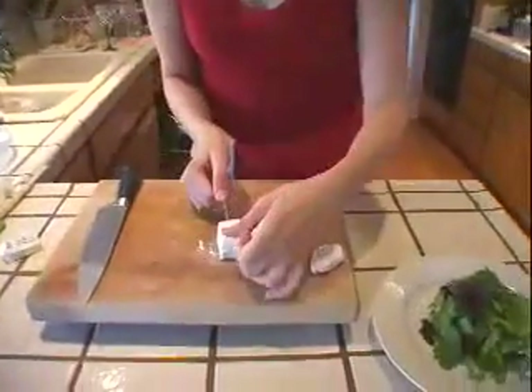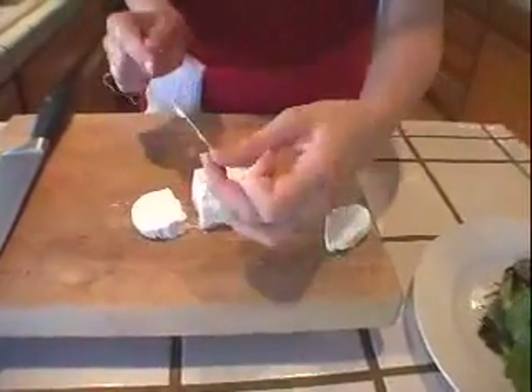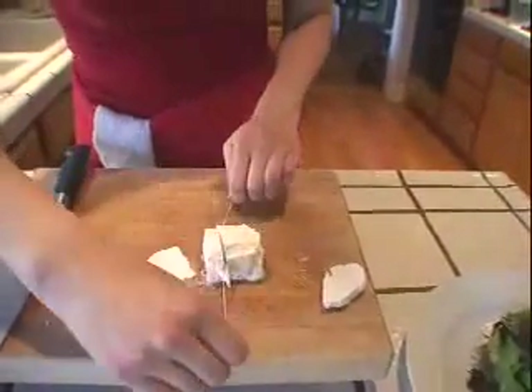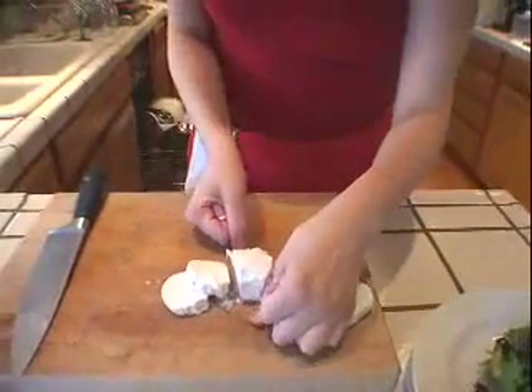I'll show you. Just cut a length of the dental floss, wrap it around your fingers like you're about to floss your teeth, and then just slice it through and you have perfect little rounds. You can also do it through the bottom and do a little tying motion if you like that better. I like to just take it down like that.